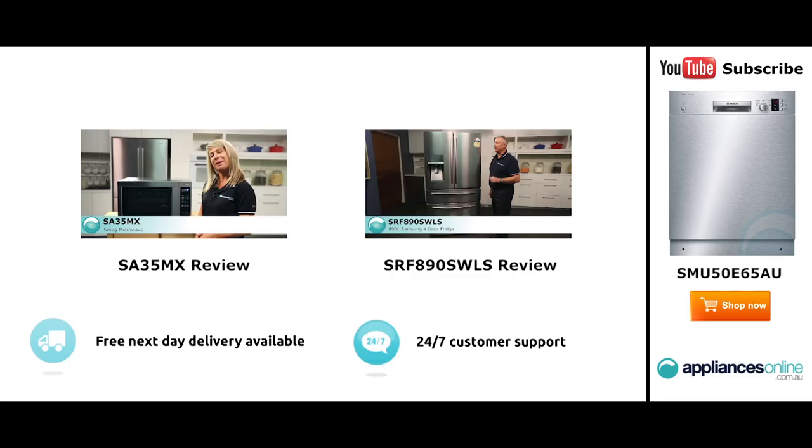Hi, I'm Mel from Appliances Online and this is Smeg's SA35MX Microwave in Stainless Steel. Our customers are big fans of this great looking microwave's reliability and value for money. With a 34 litre capacity, the microwave accommodates large dinner plates making it ideal for families. Looking at the outside we have the beautiful stainless steel